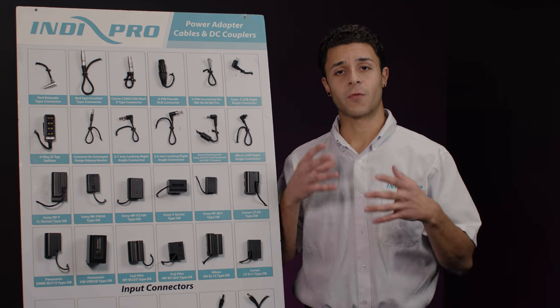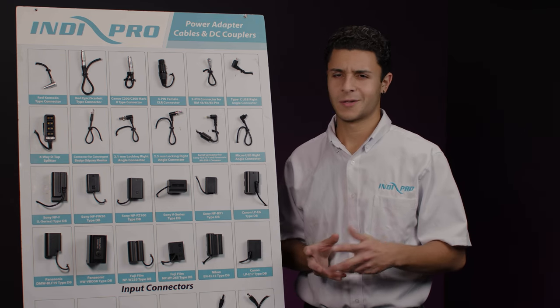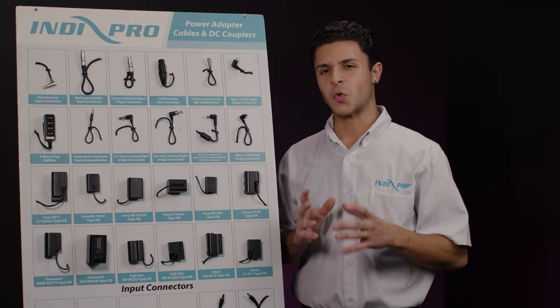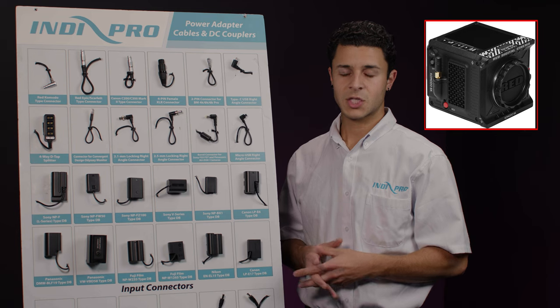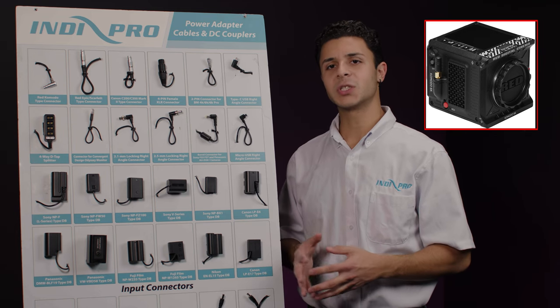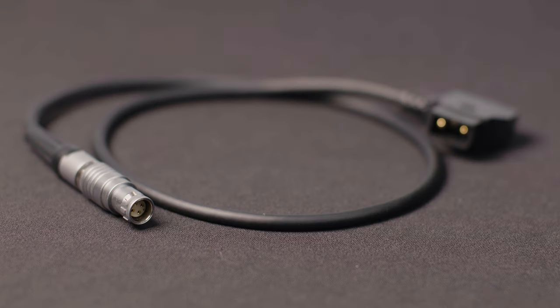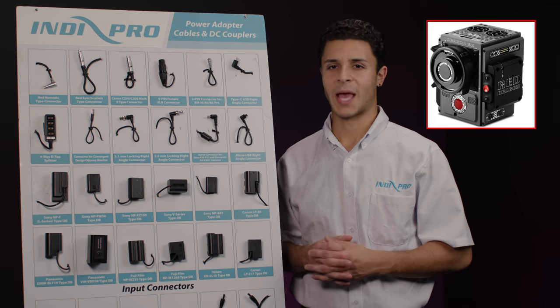Some connectors and couplers are made for specific cameras, whereas other ones are made for a variety of products. Let's get started from the top. This first one right here is the right angle 2-pin type connector for Red Komodo Cinema cameras, specifically for Red's Digital Cinema Komodo 6K. Second, we have the straight angle 4-pin LEMO type connector for Red's Scarlet and Epic cameras.